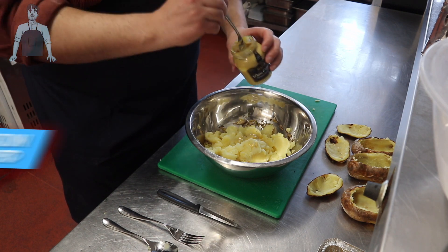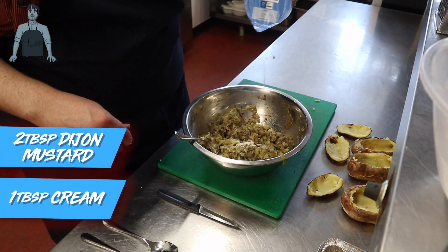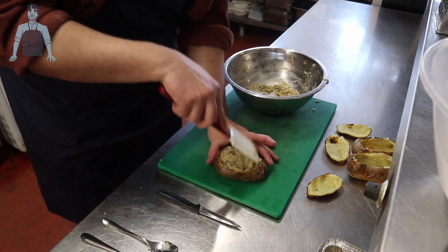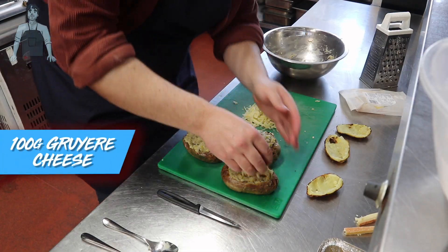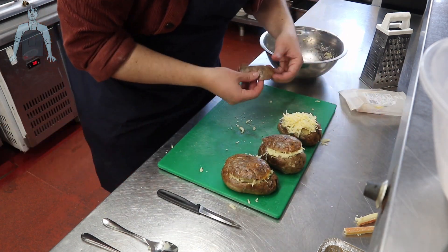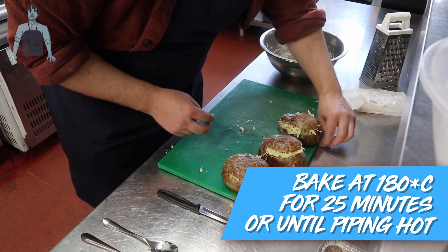The leek and mushroom mixture is very similar — mix your potato in with the leeks and mushrooms, then add a couple of teaspoons of Dijon mustard and another tablespoon of cream. I'm spooning the mixture into the skins, pressing it into all the corners and nice and high out the top. To finish, grate some good quality gruyère on top, pop the lid back on, and place on a baking tray. Cook for 25 minutes at 180°C or until piping hot in the middle.